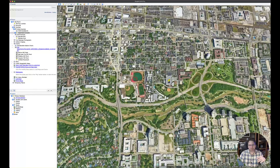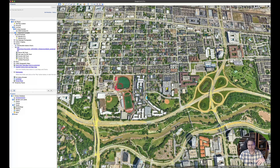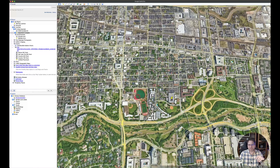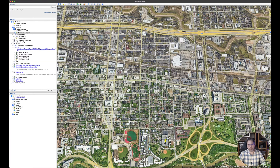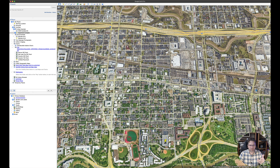Google Earth also lets you print. If I'm not familiar with an area, I'll print out a wide view so I have the big picture of where the subject is located as I'm flying to it. I'd use a better icon than a yellow one since it blends in.